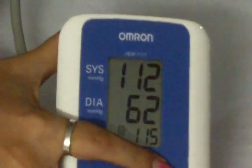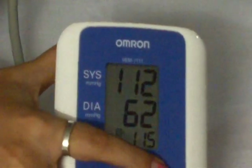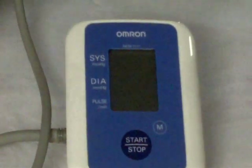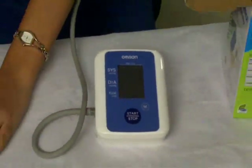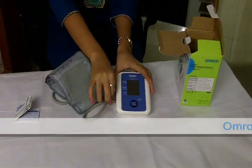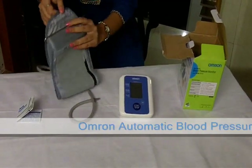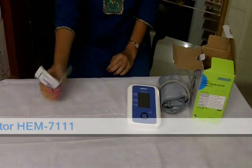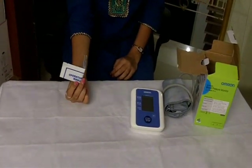It can store up to 15 previous measurements. Press the start-stop button again to stop the use of the machine. Remove the cuff from the machine and place it separately in the box for further use. You can also read the instructions in the user manual provided.